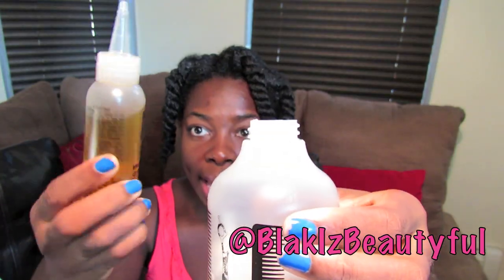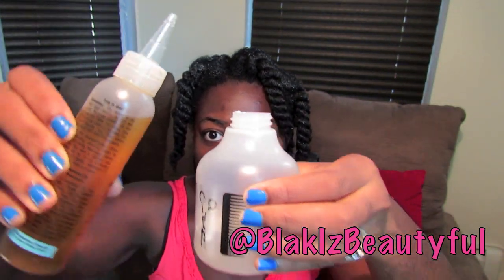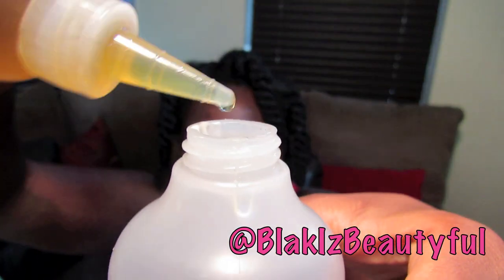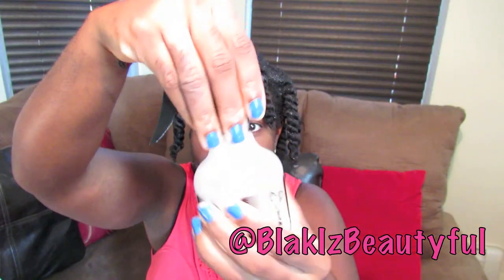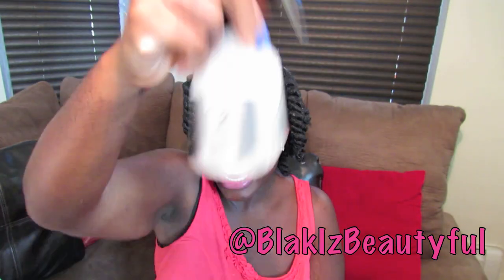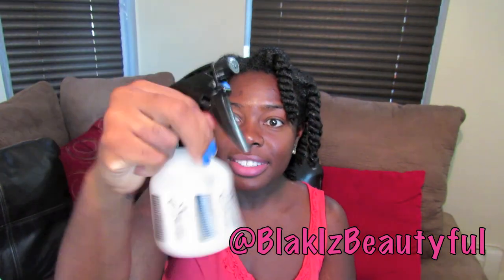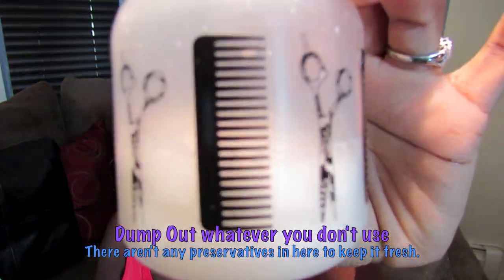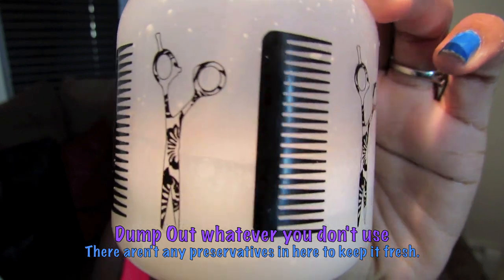You're then going to add your favorite oil. I am using coconut Jamaican black castor oil, which I put in an applicator bottle to make it easy for application. Let a few drops — or many drops — go into the bottle, then top your bottle and shake, shake, shake until all of the ingredients mix together.